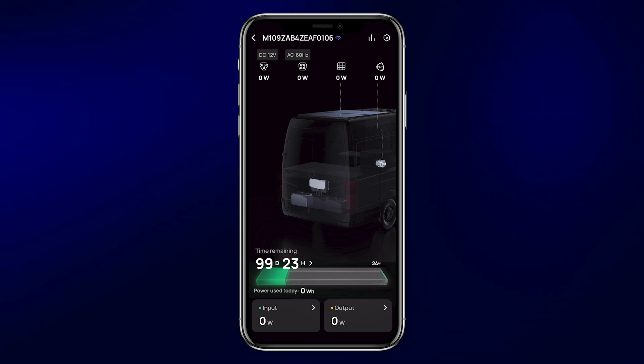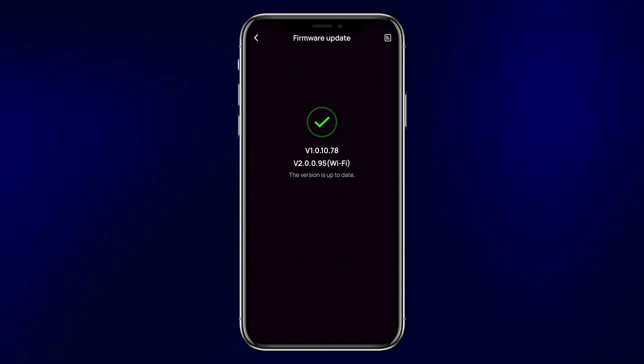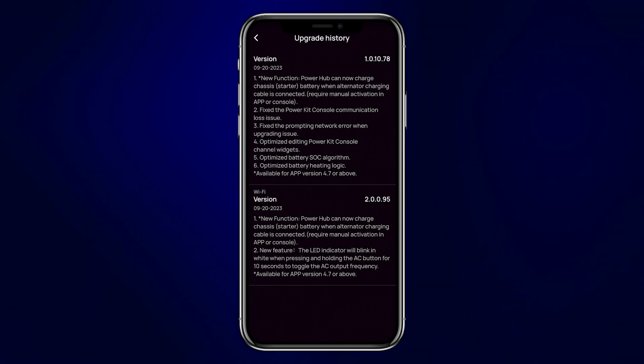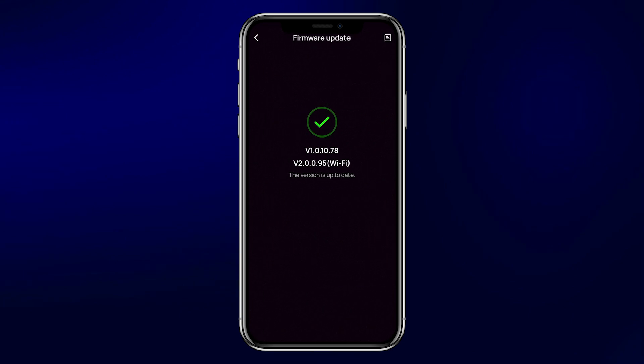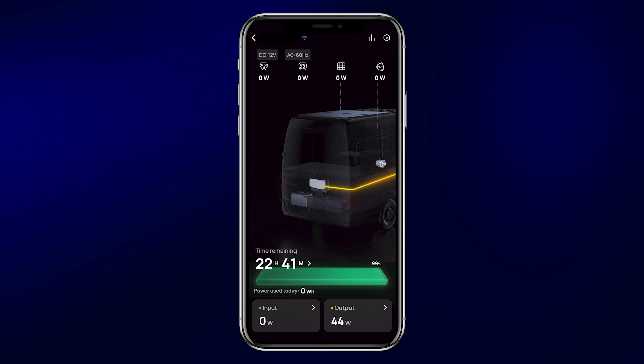The first thing you want to do after connecting to the new PowerKit is update the firmware. Go up into the settings menu, find firmware, click on it, and check for any new updates. It may require several updates to get the system current — after installing the first one, it will let you know if there are more. Now that the firmware is updated, let's take a look at what you can see in the app.